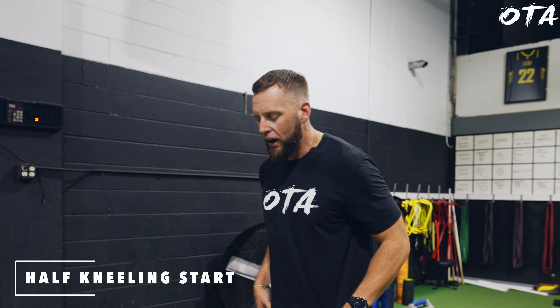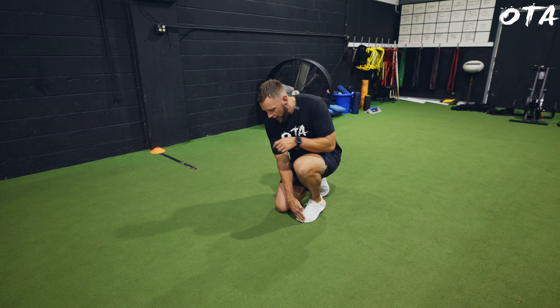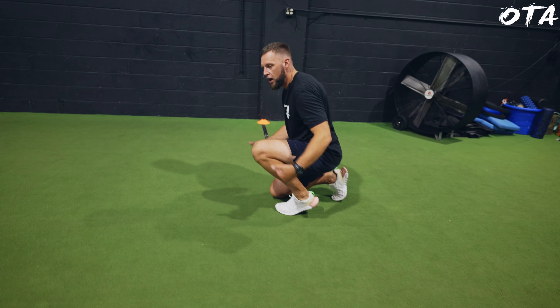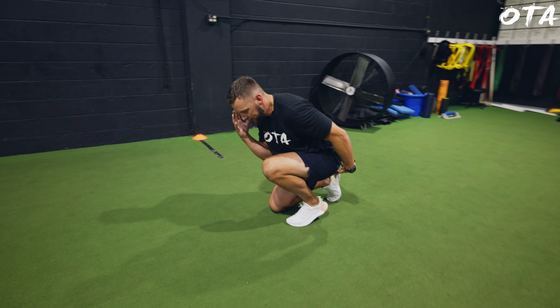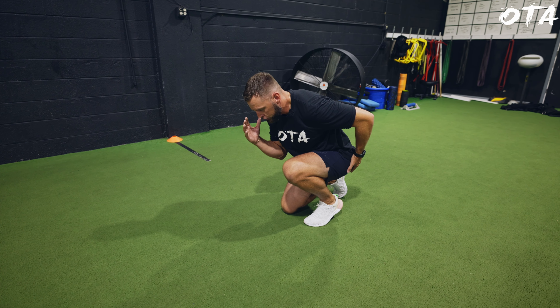First up, we're going to get right into the half kneeling start. The athlete is going to be down on the ground. Two things I'm looking for: I'm looking for the toe to line up with the knee, and I'm looking for the front shin to be at the angle we want to go in. From here the back knee is up, so one hand is going to be at the cheek and the other one at your butt cheek — or in your holster if you will.